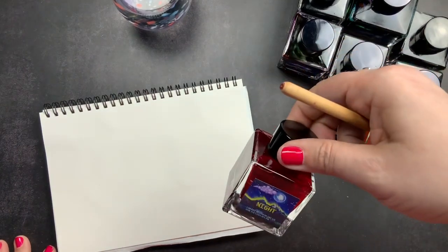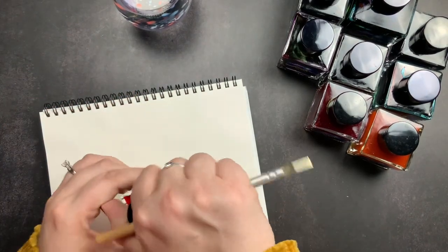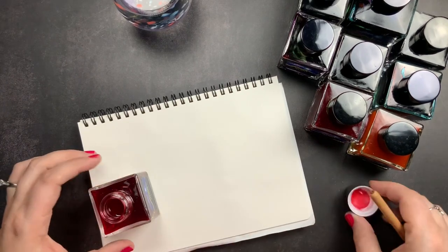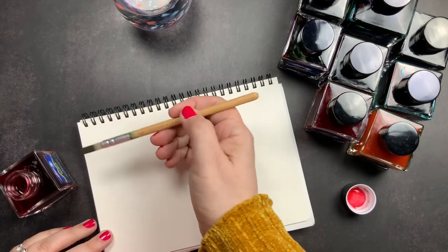I'm getting some water and my automatic pen, which is my favorite tool for swatching inks. We're starting with Cherry Blossom. I'm really excited for this one because I think it's going to match a new limited edition pen I ordered — I really want to use this ink in that pen.